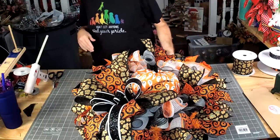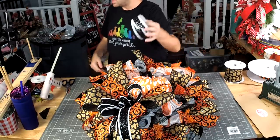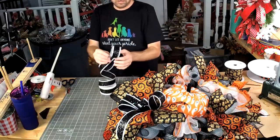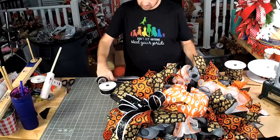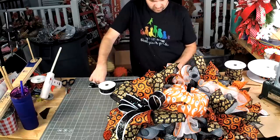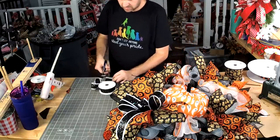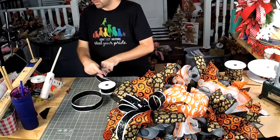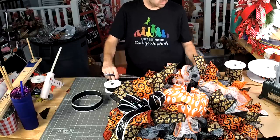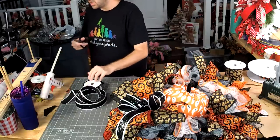It might bug me not to have ribbon in every one — we'll see. Maybe I can put just a little bit of this black and white in there. Let's measure out about 28 inches — we'll cut three of those, we might need four but we'll start with three. We're going at 28 because we're going to fold it in half.